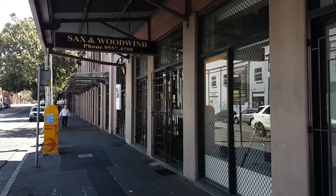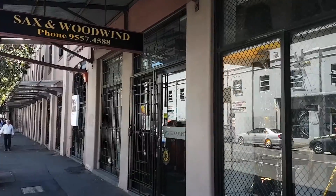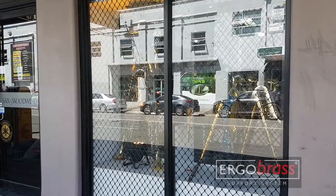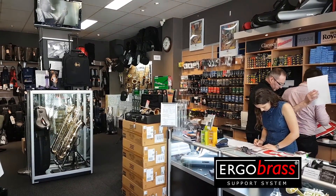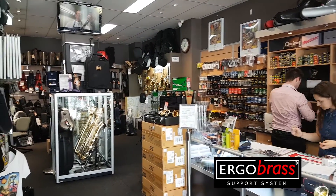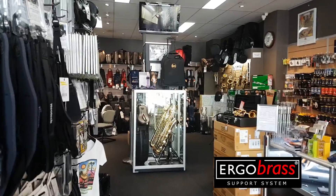We are here with Rob Murphy at Saxon Woodwind and Brass in Sydney, Australia. He has been selling Ergobrass supports for a number of years now. What are your experiences?